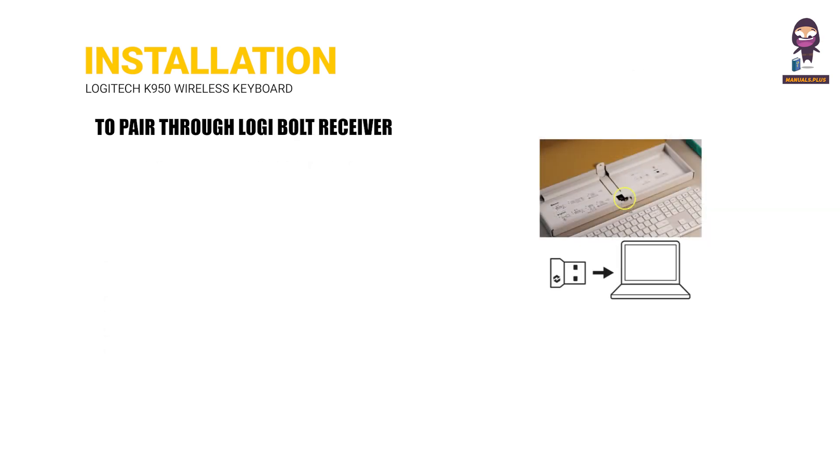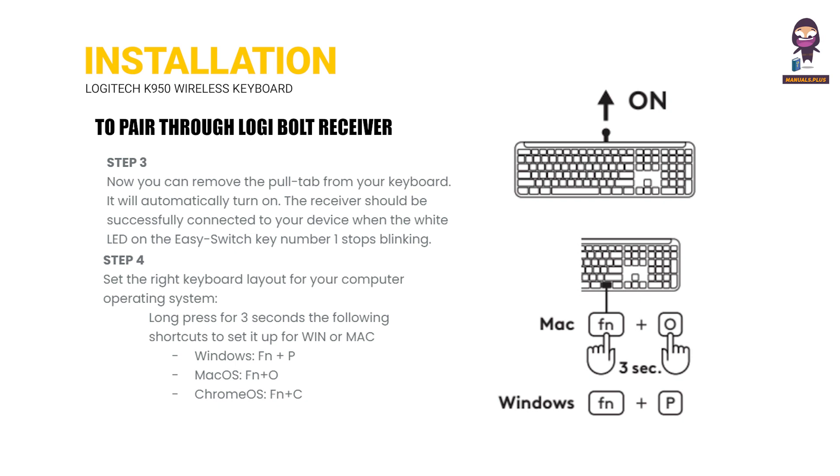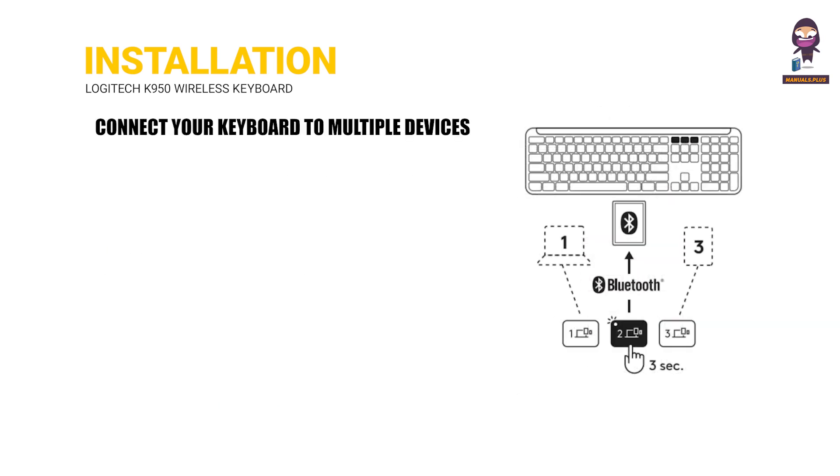To pair through the Logi Bolt Receiver: Step 1, Step 2, Step 3, Step 4. You can also connect your keyboard to multiple devices.